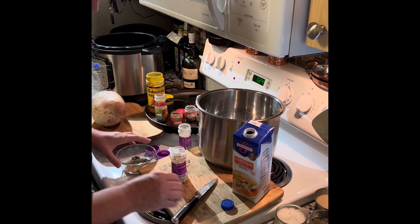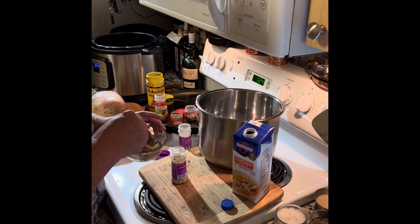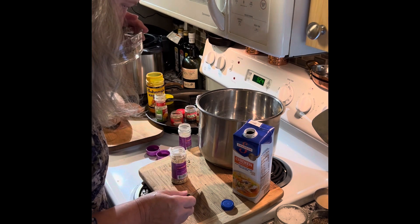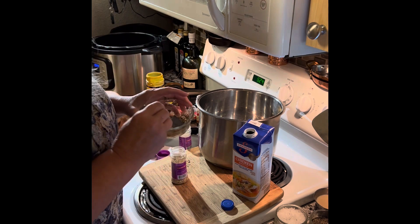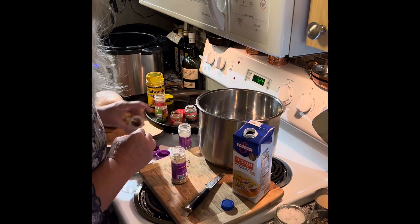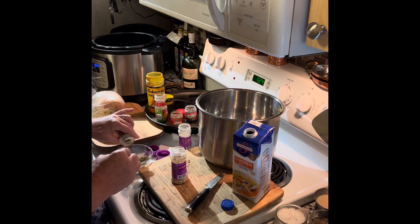Let's see how that smells. Smells about right — could have used more sage maybe. But I can add more later. This is just going to flavor the bird up.